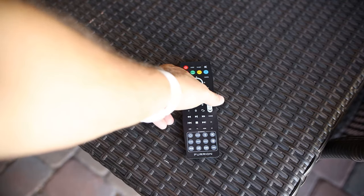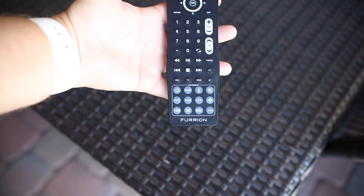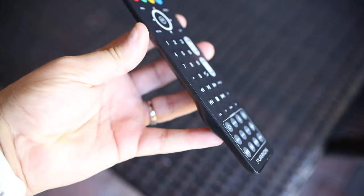The IP67 waterproof remote has just about every function that you'll need. I did find the buttons a bit difficult to locate without actually looking at the remote, as they all kind of feel similar and are pretty flat compared to standard remotes. The remote is nothing fancy, but the good news is you can safely leave it outside without worrying about the elements. I was not able to get the Roku remote to control the TV's power and volume, but I was able to program the Fire Stick TV 4K to control the TV, so that's what we ended up using.